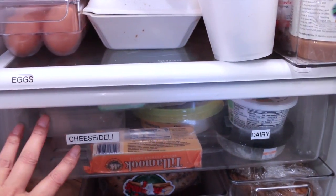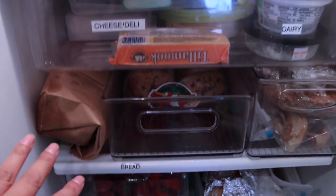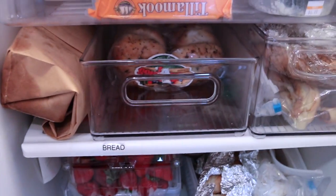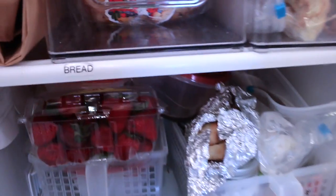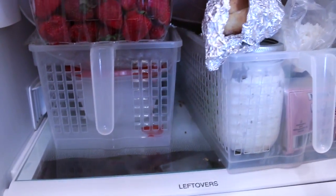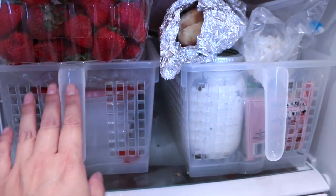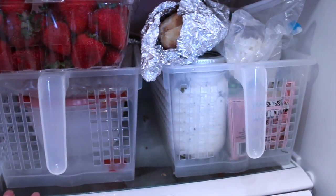Here is my cheese deli drawer. I just go from top to bottom, making sure everything's put back where it belongs. This one has bread, and then here I have pasta leftovers or extra bread. These are baskets with handles that I used to have in my pantry, and now I have two in here for my leftovers shelf.